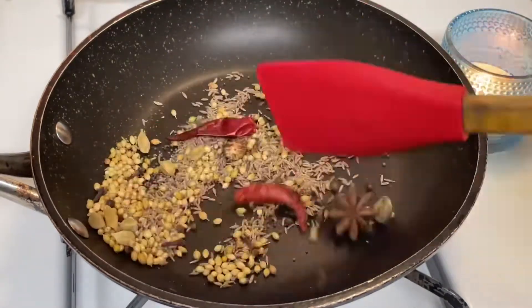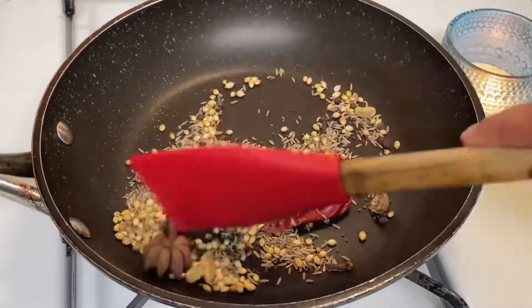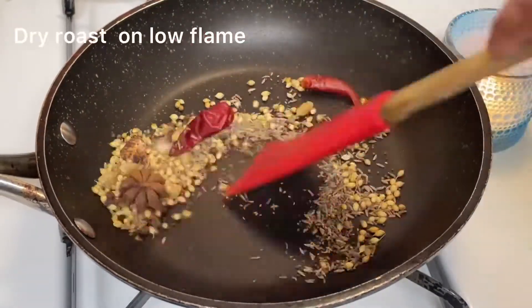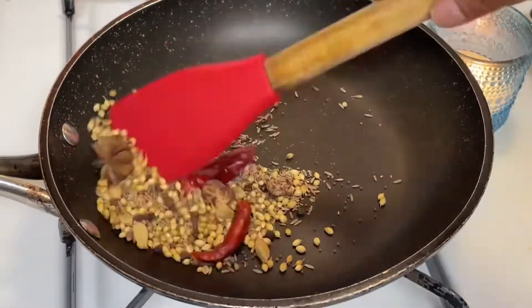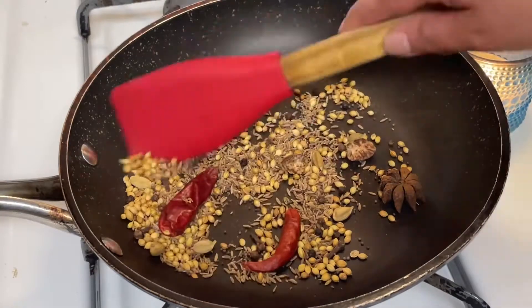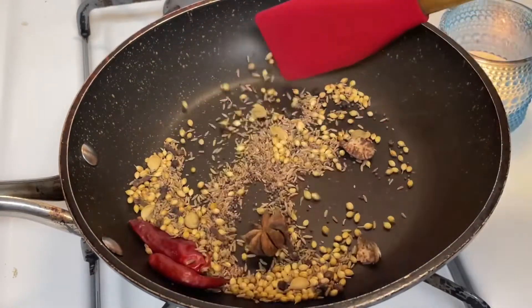Now we need to dry roast these spices for 2-3 minutes. Once you get that aromatic smell and fragrant tone, they're ready.